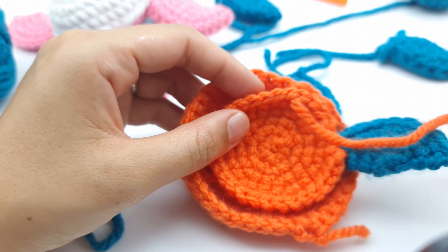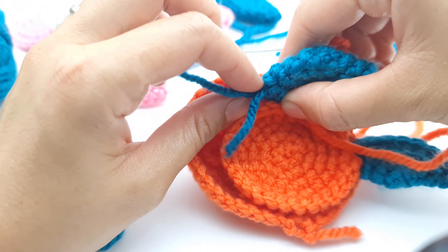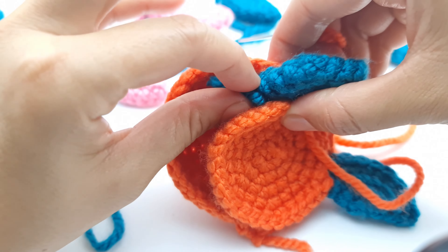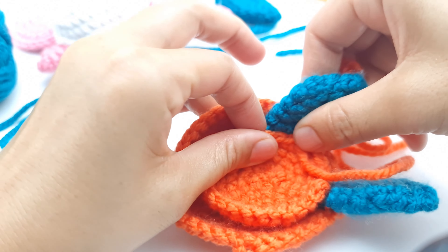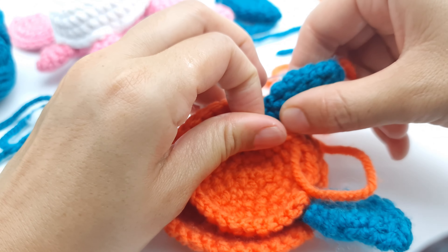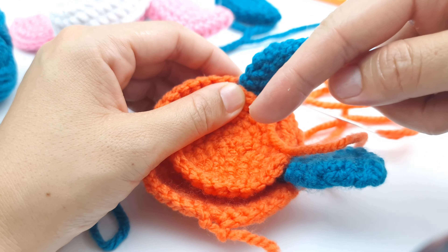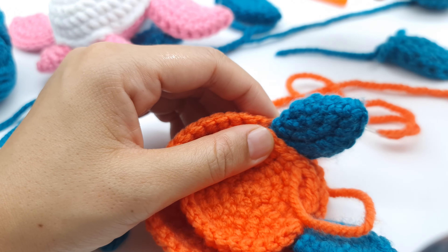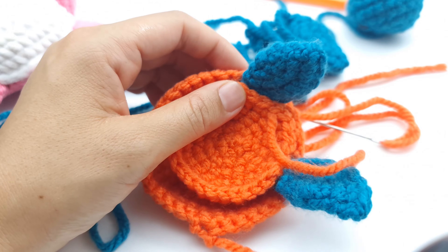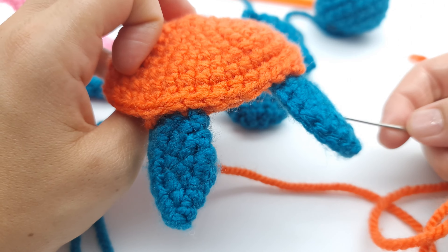Take another flipper and place it the same way as the previous one — put the yarn inside — then sew three stitches including the flipper. After those three stitches, I'll show you how to sew the tail. Then we have just the two remaining flippers and the head, and the turtle will be done.